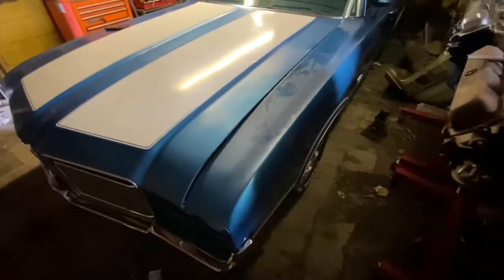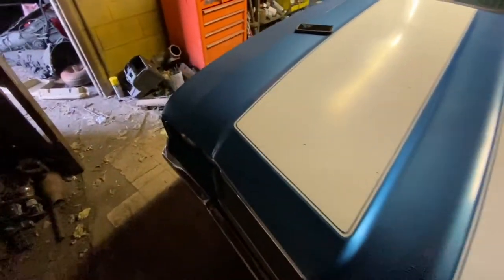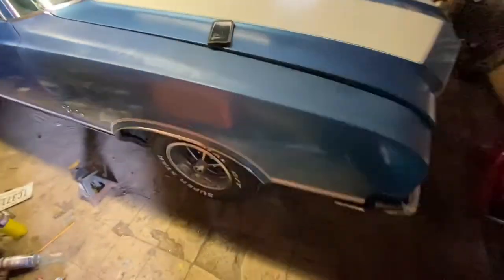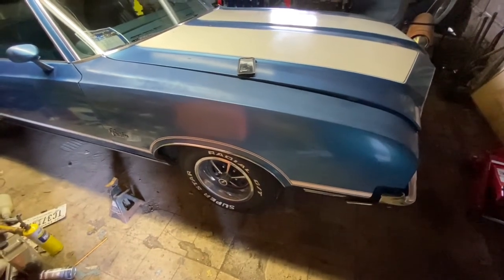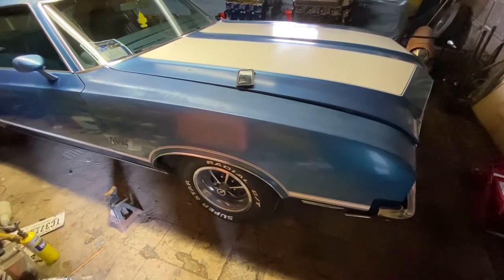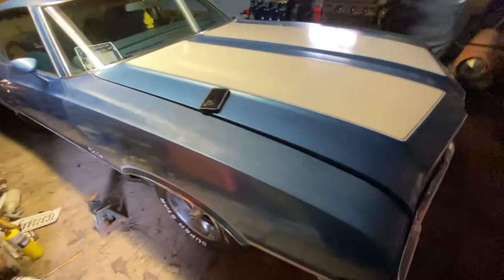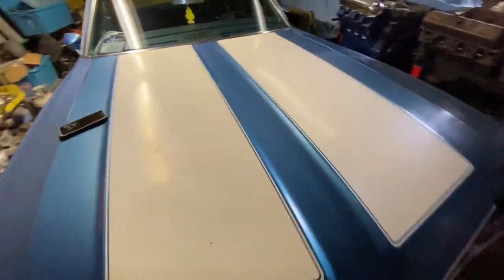We're here now with the '72 Cutlass Supreme. You can't mention Cutlass in Indianapolis without mentioning Aaron Woodson. We're about to get to it — got the jack and two jack stands, about to do a full suspension on it. What we've added to the list is brakes and a rear end. I'm actually waiting on the FedEx man now for some parts, but I'm going to get started today.